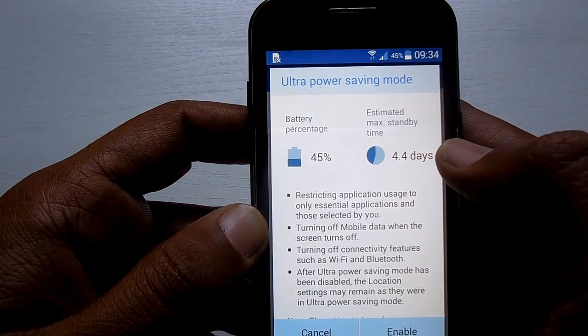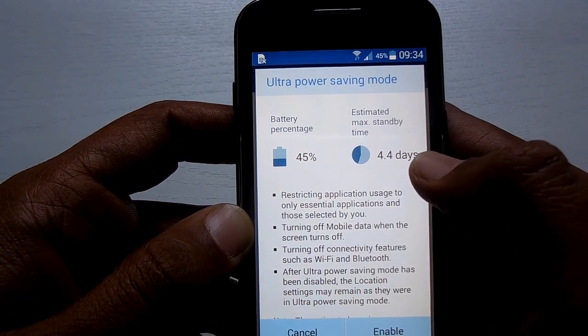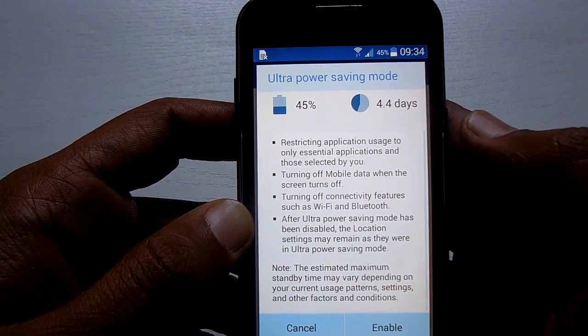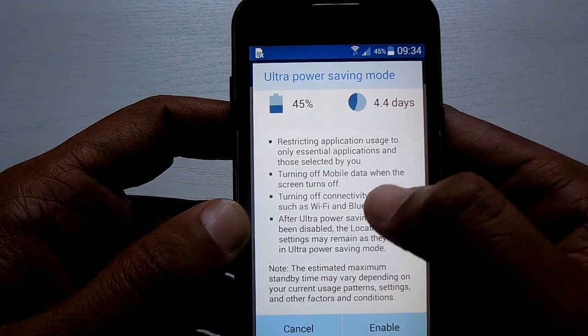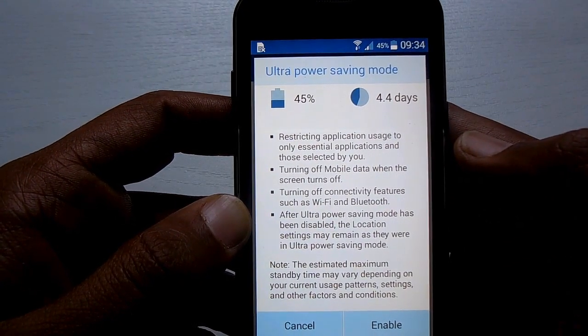So the battery percentage on my device is 0.5%, and it will give the estimated maximum standby time. Remember that this is the standby time, not the usage time — so here I will get 4.4 days.